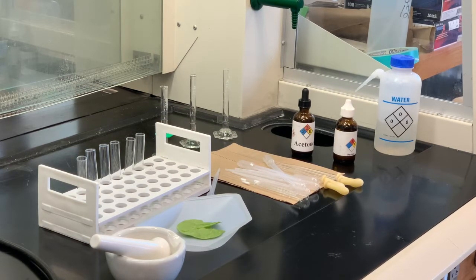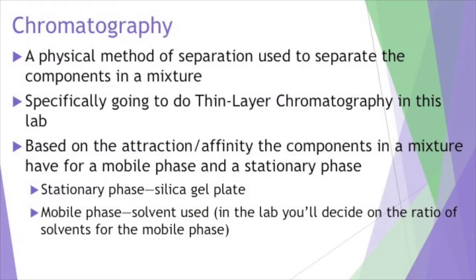In terms of chromatography, I'll talk more about it later when we actually do the experiment. There are different types of chromatography — we're going to use paper chromatography or silica gel chromatography. Basically, no matter what type you use, chromatography is based on the absorption or attraction or affinity for two different phases: one is the stationary phase and the other is the mobile phase. Once we get through with the extraction process, we'll move into the chromatography.